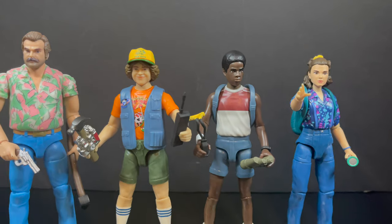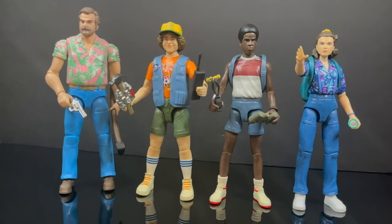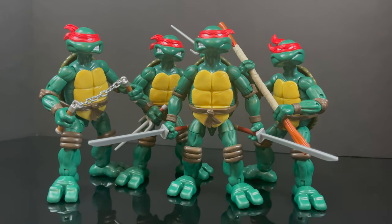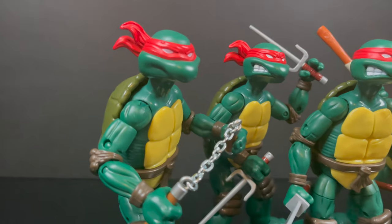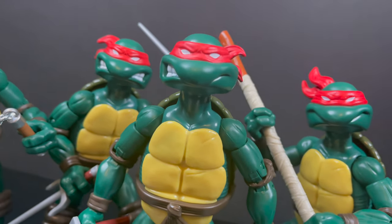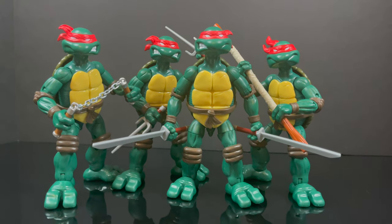When it comes to the Stranger Things figures, Hopper is a little short, and while they all roughly scale together, I really think that Mike and Will should have replaced Hopper and Eleven — four friends paired with four turtle brothers would have made much more sense. The turtles are absolutely the best aspect of this. I went ahead and swapped Raphael and Michelangelo's head portraits, which is easily done, and I think it fits a whole lot better. Raph is a lot more angry, which fits, and Mikey not so much — it just works better that way.